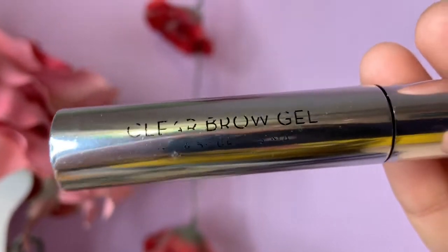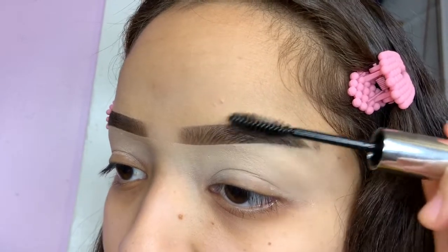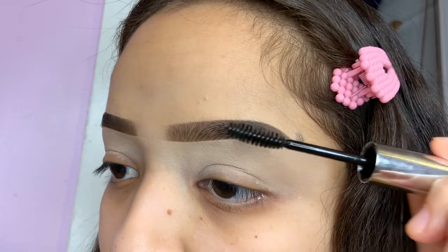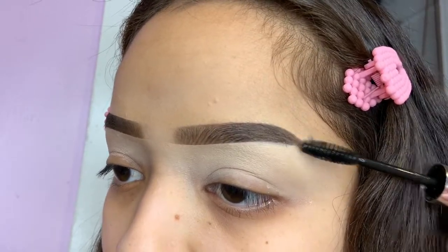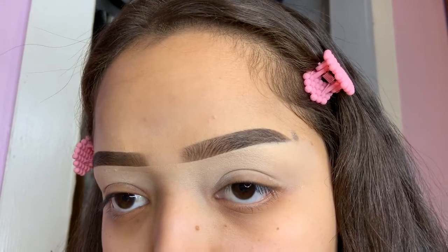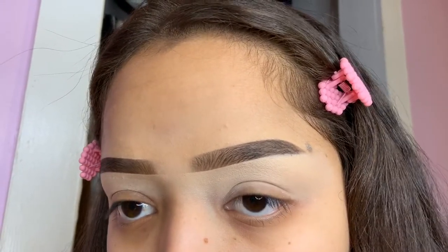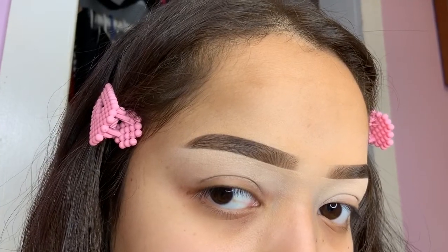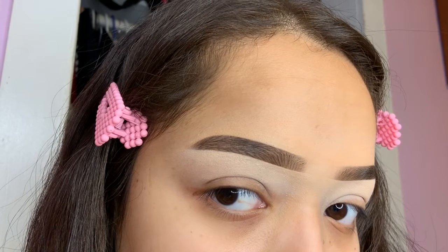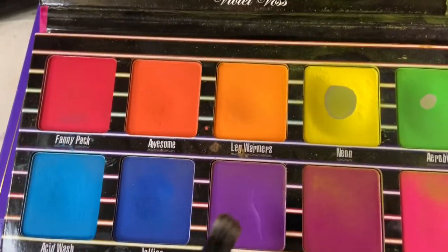Then here's the Clear Brow Gel, also by ABH. I swear I'm not sponsored — I just tend to like their brow products better. I use that to set all of my brow hairs in place. This is how it looks, and I'm showing both sides of my brows just because I wanted you to see how they both ended up. That's pretty much it for the brows — now we're going to get started on the eyeshadow tutorial.